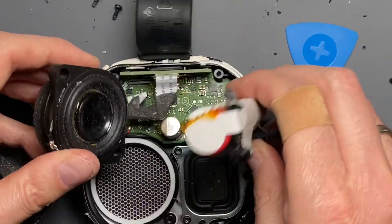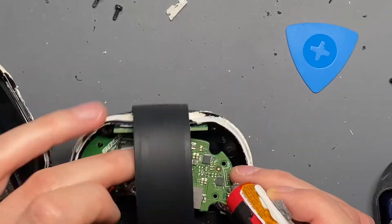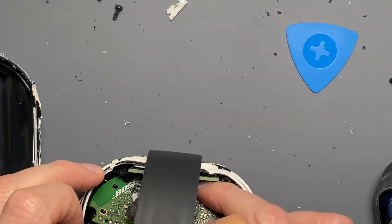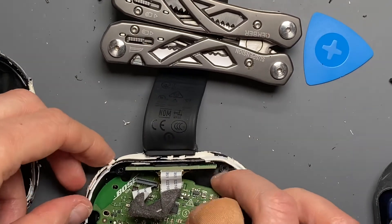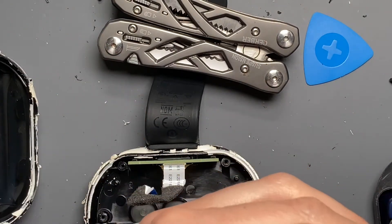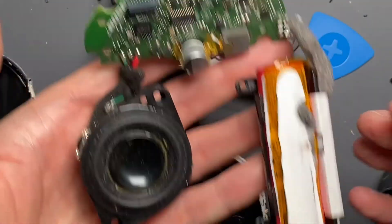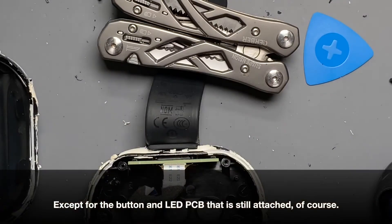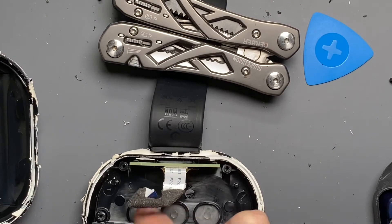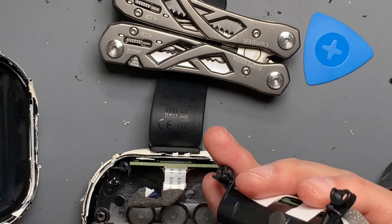I don't think it's being held in by anything else — oh, there's a peg. Just lift up against that peg, being careful with this little peg to hold the board in place. There we go. So we've got the whole thing apart — basically the whole assembly: the board, battery, and speaker, and the rest is all passive stuff. There are little silicone dimples here to provide the actuation force for the buttons on the opposite side.